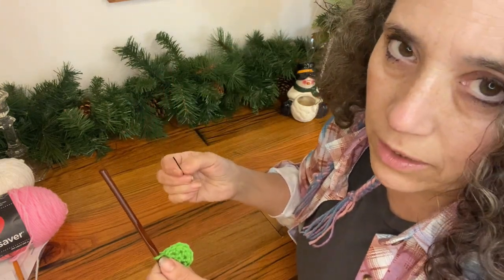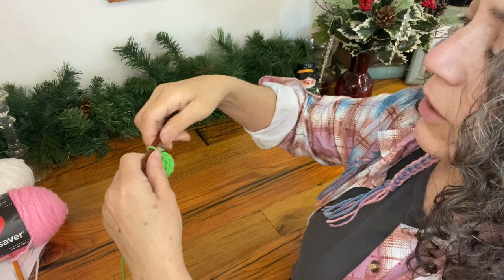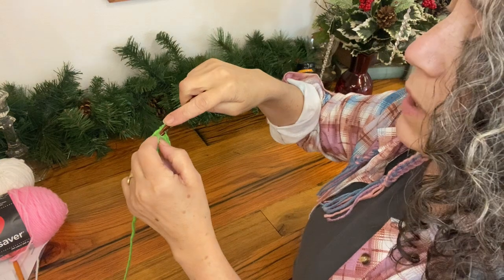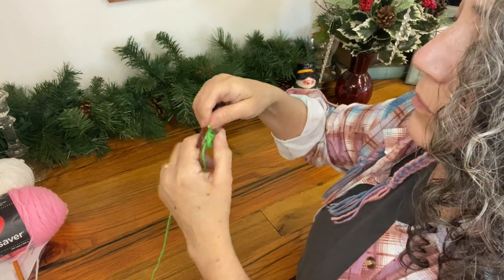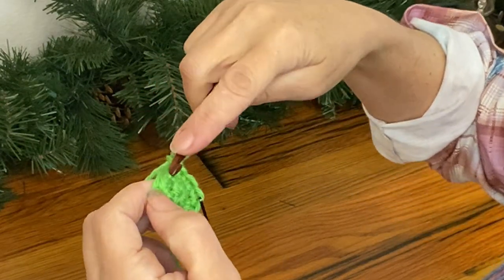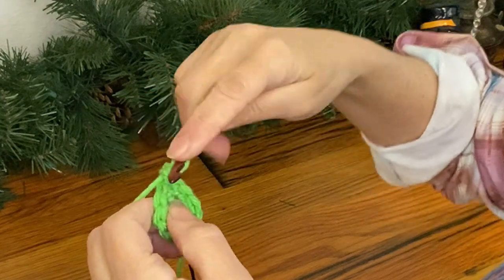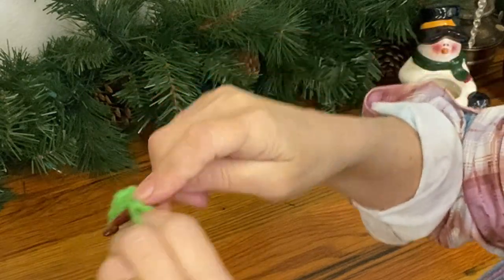I usually don't bother with a stitch marker until I get to at least round three or four, but I want to go ahead and show you this so it'll help keep you on track. That's the end of round two. Now I'm going to start round three — increasing by five — which means I'm going to do two single crochets in every other stitch. Since this is round three: three times five means I should have 15 stitches when I finish.